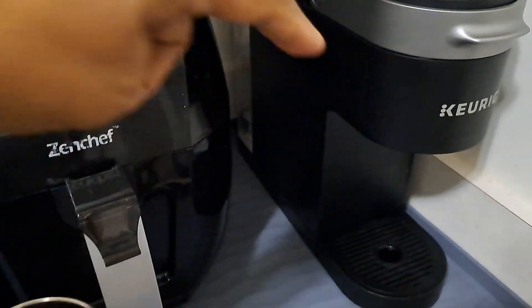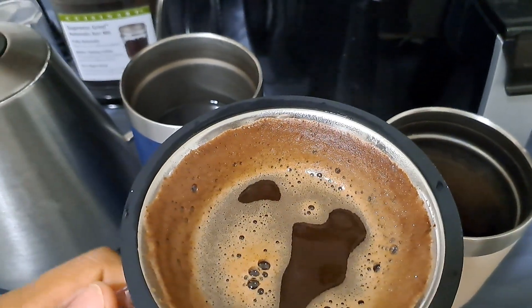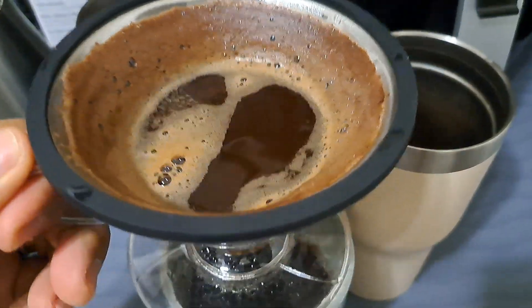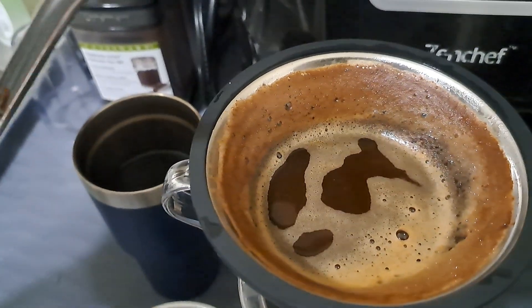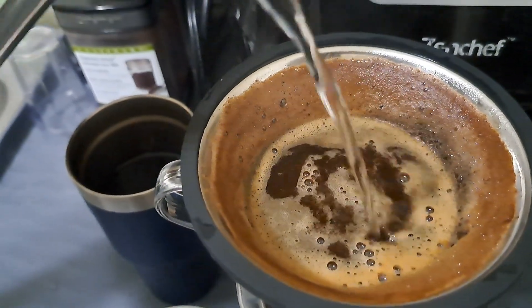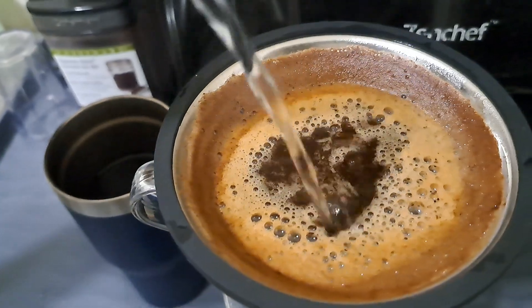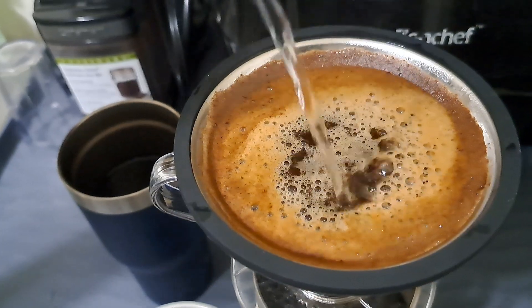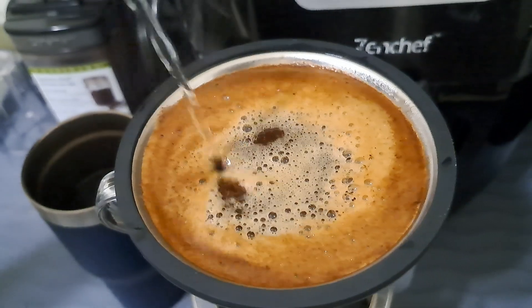We have a coffee maker but we are not friends. Every time I make coffee with it, it turns out like water — not like this. So this is my third cup already. Just be patient when you are making this kind of coffee; it takes a while, but it's really worth it.